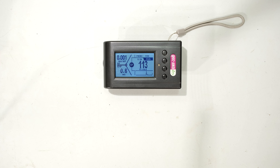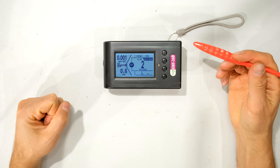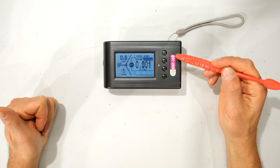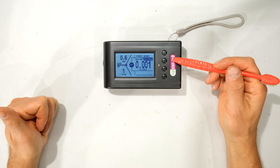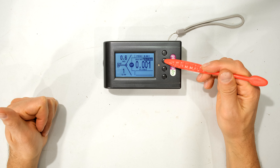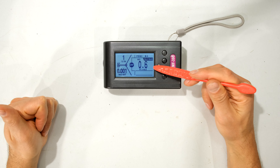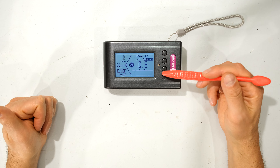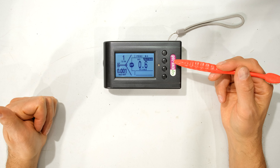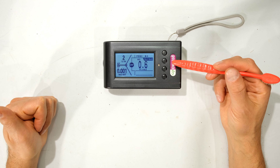First I'm going to let it zero. I'm going to make sure my cell phone is off and all electronic equipment around the meter is off except for my camera. You can see the electric field is low, pretty much close to zero. The radio frequency is also very, very low and it says normal. The electromagnetic field is picking up 0.6 — unfortunately I do have some LED lighting here which I think it's picking up.